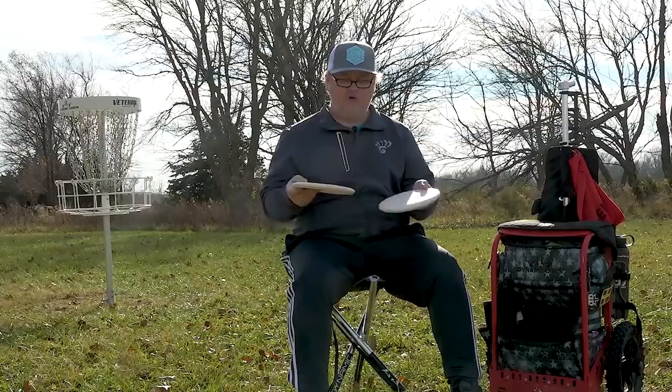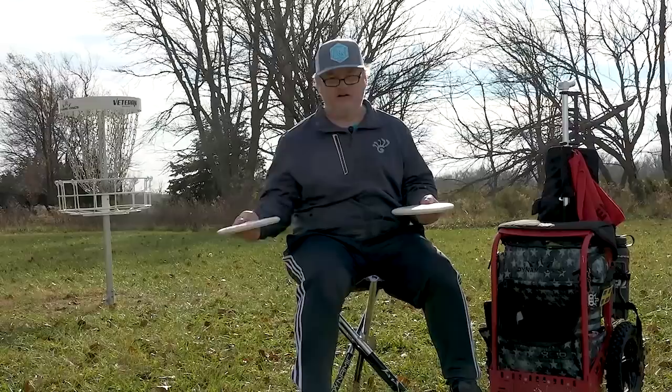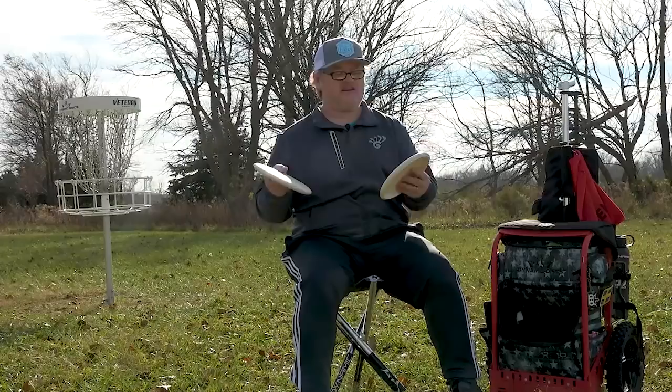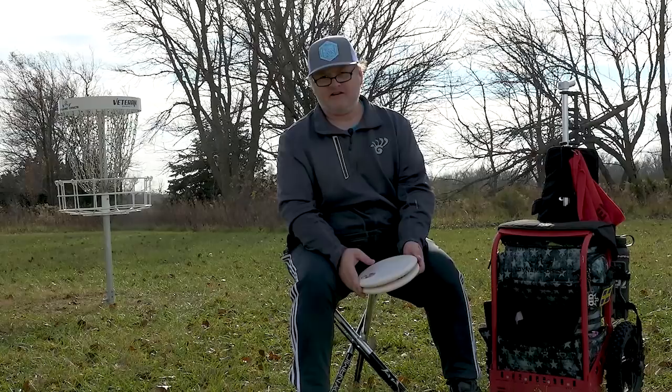I always like to have two putters that are identical. I sometimes go into the bag and think, 'I wonder which one's the hot one.' I'm also definitely afraid of losing a putter, which I've done. When I lose one, I put the remaining one on a shelf and grab two more matching Classic Soft putters. I'm more of a spin putter and I just like the results with the Judge.